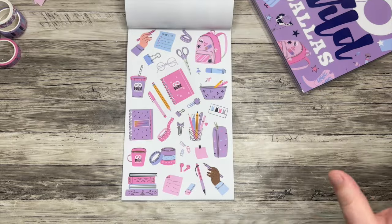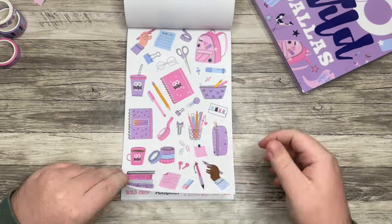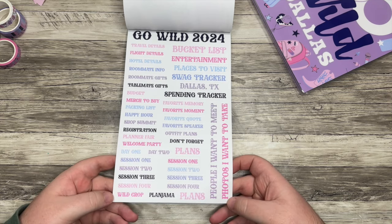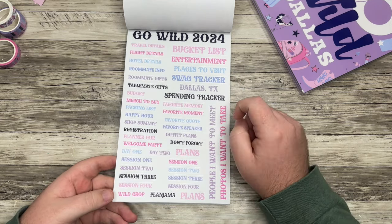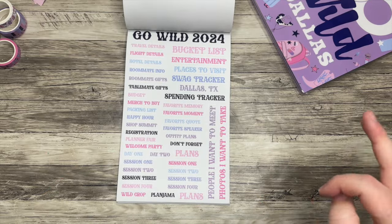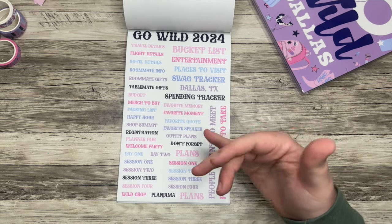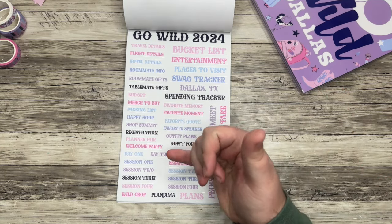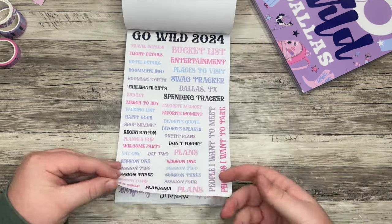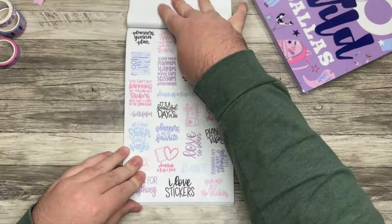There's a whole page with fun planner items. I love that purple features a lot since that's my favorite color. A whole page of Go Wild 2024 items like bucket list, places to visit, swag tracker, and spending tracker. And there are so many more — including ones to plan the event itself: shop summit, registration, planner fair, welcome party, day one, day two, et cetera. You have two of each page, which I always appreciate if you're hoarding stickers.